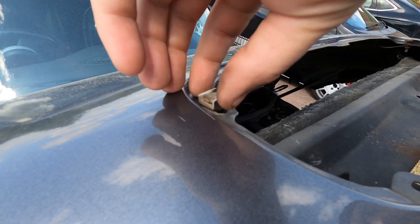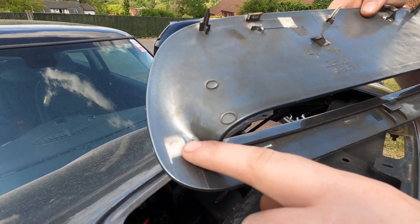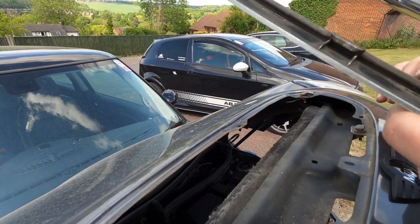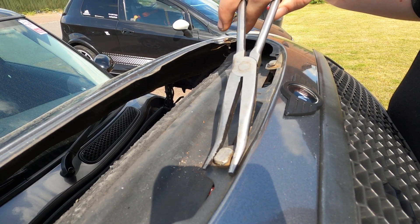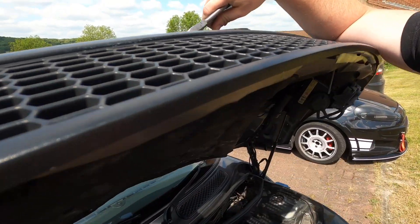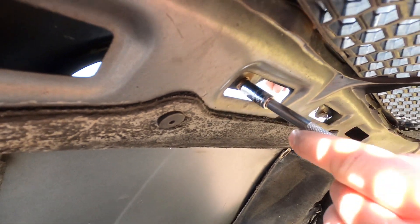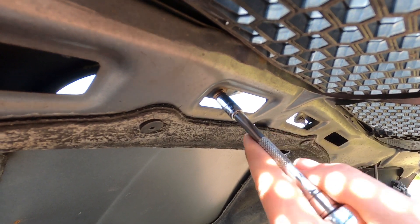You might find these studs are held in by little plastic clips which are supposed to be glued on the back, but they've snapped. Just get a pair of pliers on the top of the stud, hold it in place, and you'll be able to take the nut off and get it on.